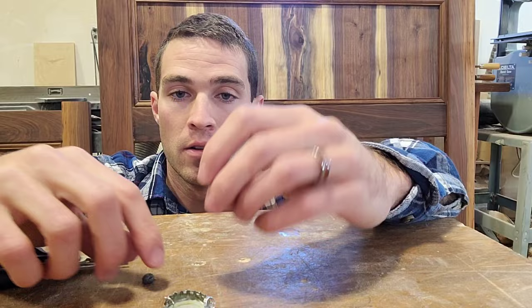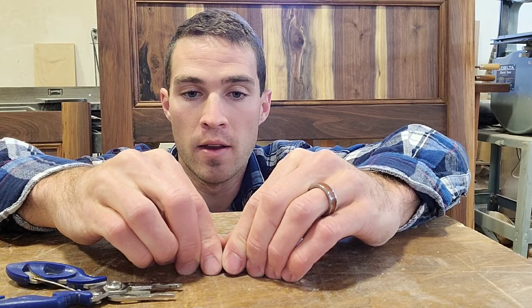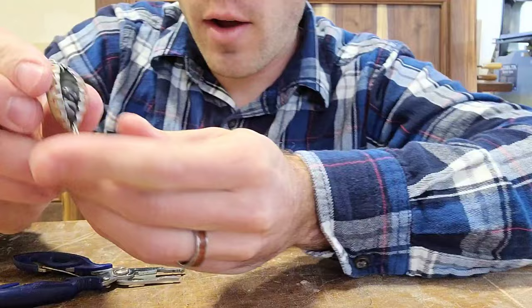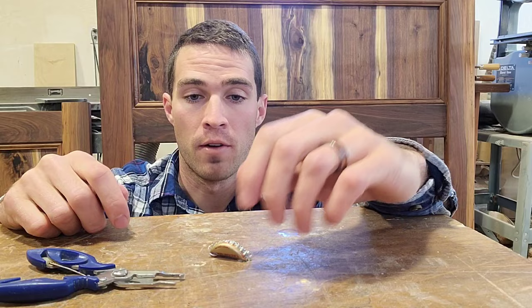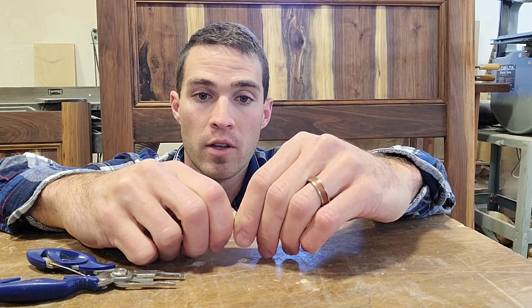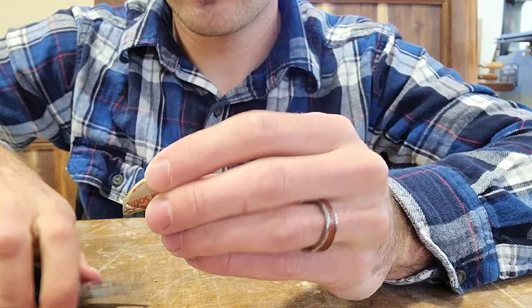The next step is you're gonna take your two split shot and just place them inside of your bottle cap. You'll then take your pliers — you can even start this by hand — and just crimp it like that. Those two split shot will do two things: one, they'll provide enough weight that you can cast it really far, and two, they kind of rattle around in there and attract fish, like some lures that have that rattle to them. Then take the pliers and crimp it really tight so those aren't going anywhere. There should be a little bit of a gap so you can see and hear that rattle.